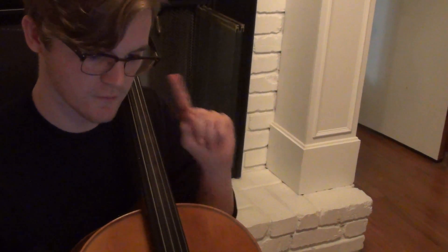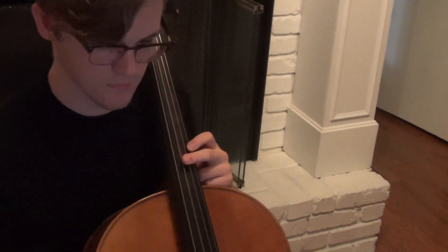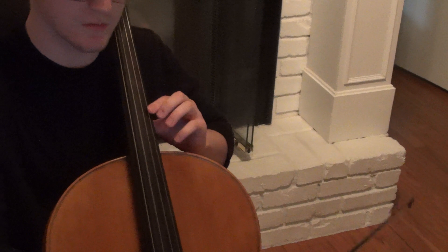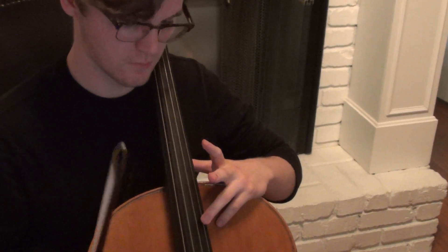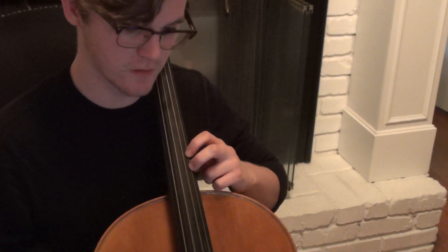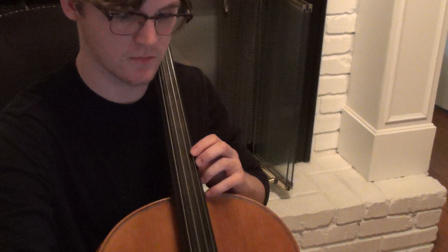So it's in fourth position, so first finger is on the E. Nice, okay. Show them that fingering slowly — it's just one, two, four, one, and then three for the harmonic, just like in the vegetables except on the A string. And then I just go back down to two for the F natural, still in fourth position.